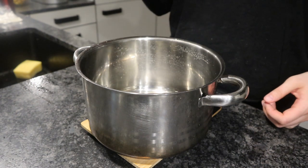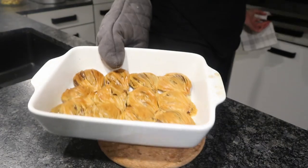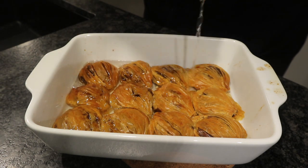Then I made my syrup. I added water, sugar, and you could also add a slice of lemon. Bring it to a boil and boil it for one to two minutes, then add the warm syrup to the hot baklava.